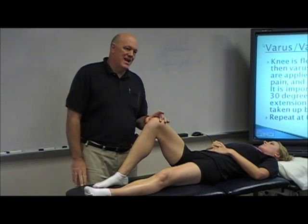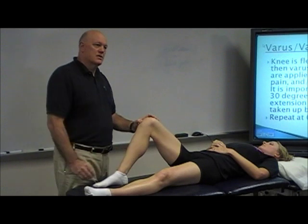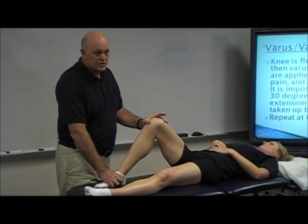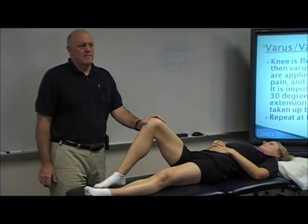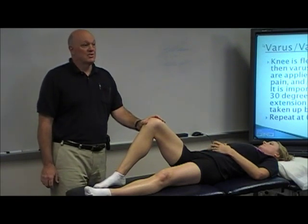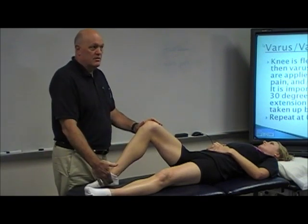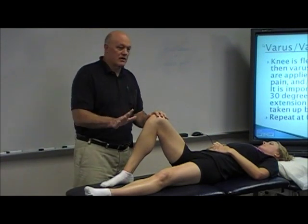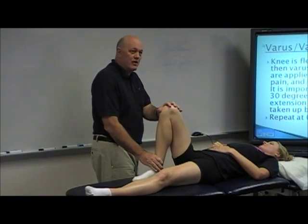To do an athlete's anterior drawer, put the patient in neutral rotation — everybody's going to want to flop out on you, so you're going to put them neutral and make sure their foot is neutral. Then you sit on their foot. Because if you just do it from here it tends to slip. And you need to tell your patient — because I'll forget — and I'll go to sit down, and what does the patient do? They pull their foot out.